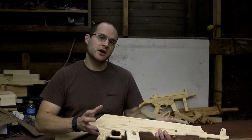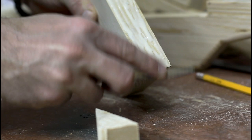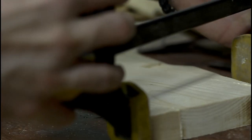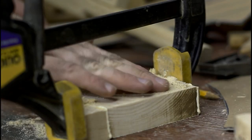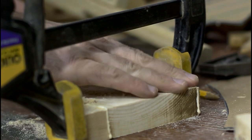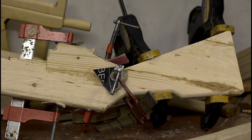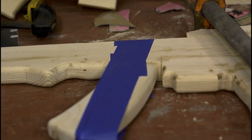Now it's time to start gluing everything together — take your time here. You want to make sure you glue the pieces individually. Don't try to do everything all at once; it may not work that way. You can avoid a lot of headache by just gluing each individual piece and taking your time. Let the glue set and make sure it gets a nice strong bond. Don't try to glue everything at once.